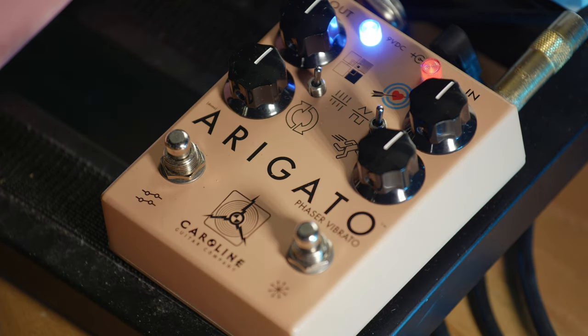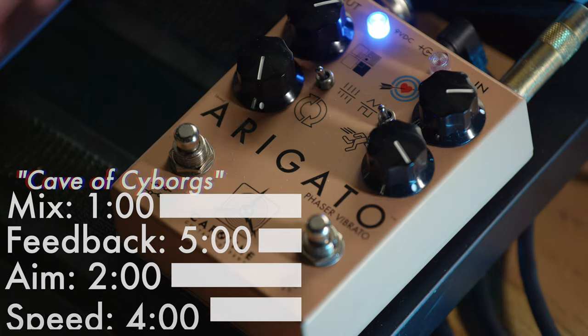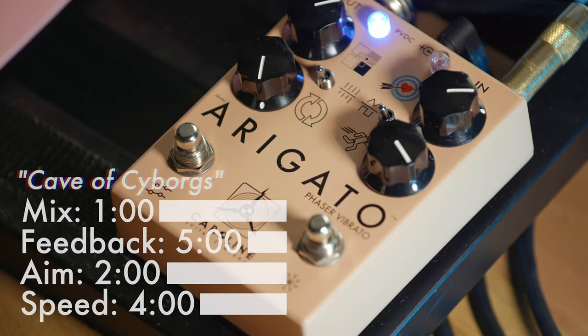Imagine you've discovered a cave behind a waterfall, and a squadron of cyborgs are hiding. This is that sound.